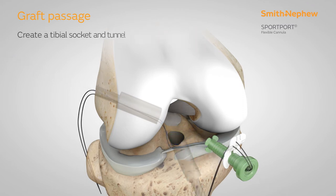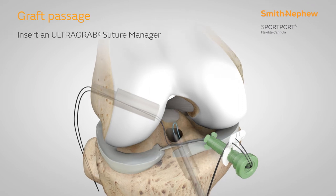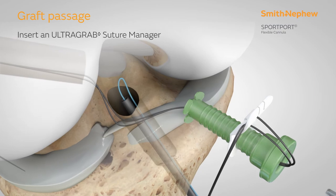Repeat the TrueNav steps to create a tibial socket and tunnel. An ultra-grab suture manager can then be passed on the tibial side.